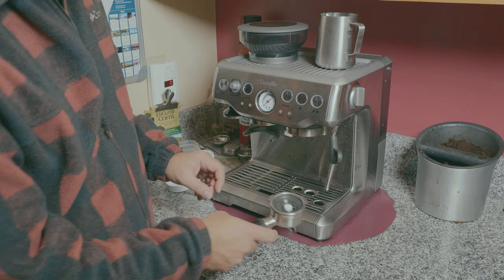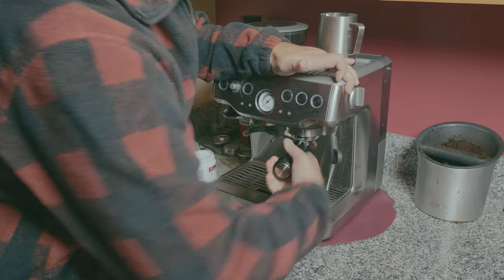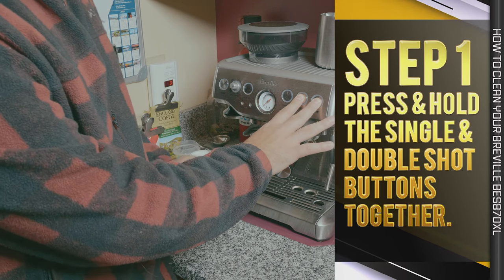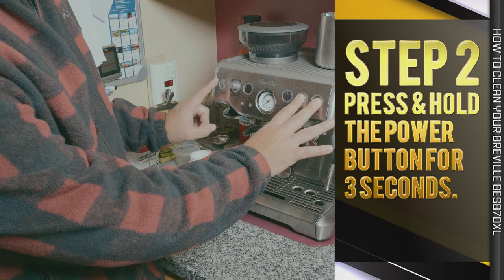Place the portafilter as you would when making an espresso. Now press and hold the single and double espresso buttons, and at the same time press and hold the power button for three seconds.